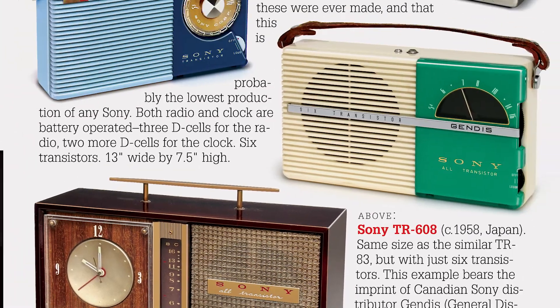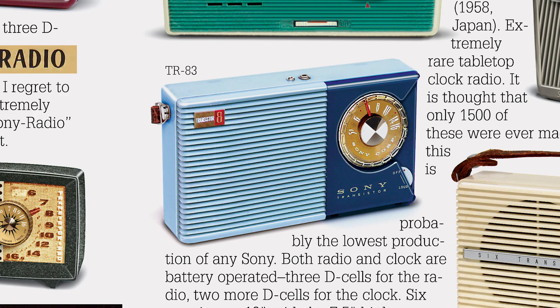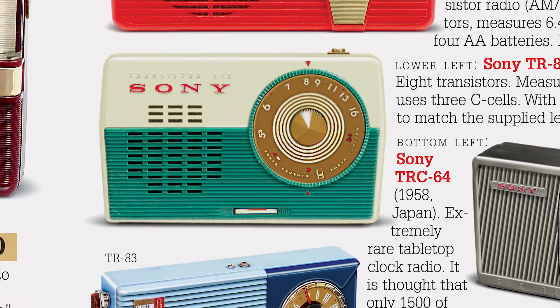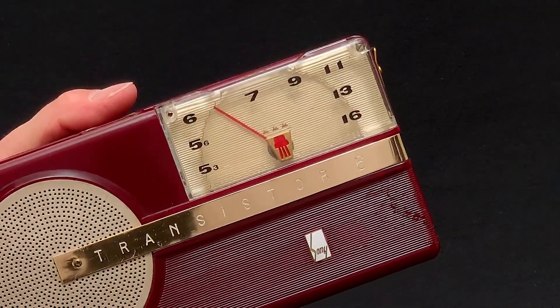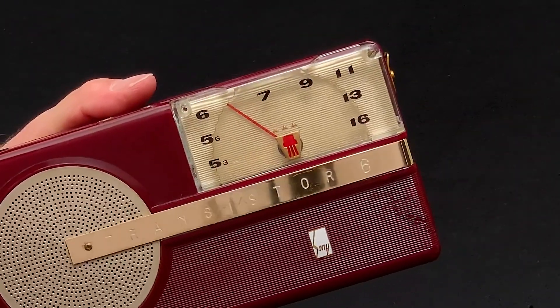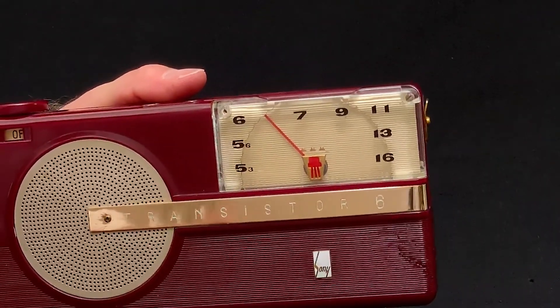In retrospect, the collector sees that Sony's push-the-envelope attitude ran through all levels of the company, including research and engineering, marketing and product design. The TR6 features this great, large, clear plastic dial window and a clear, round dial knob behind it.